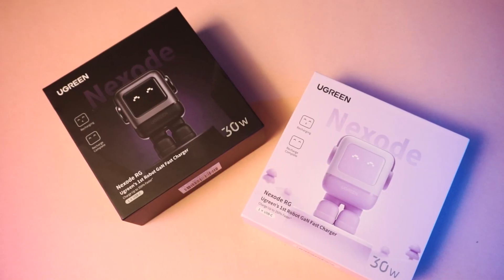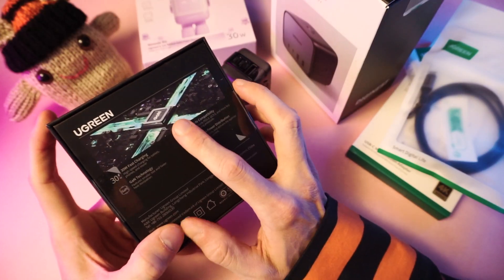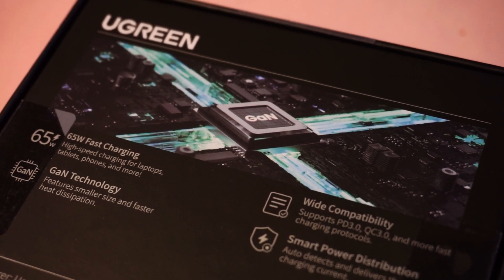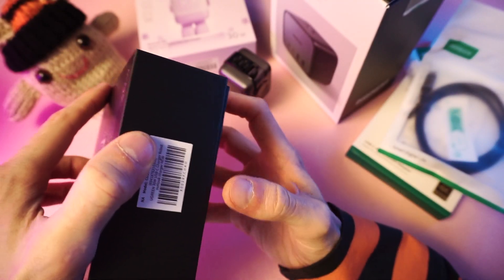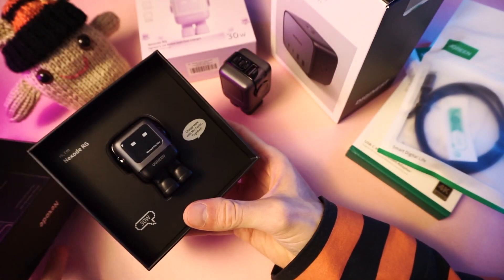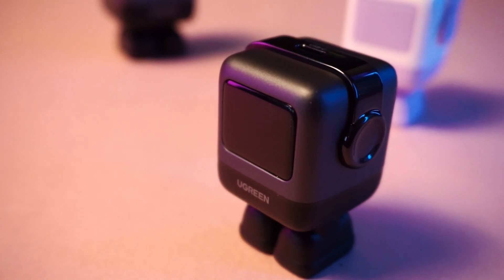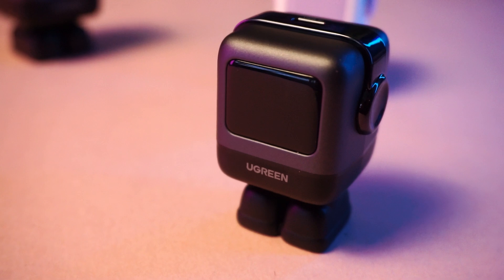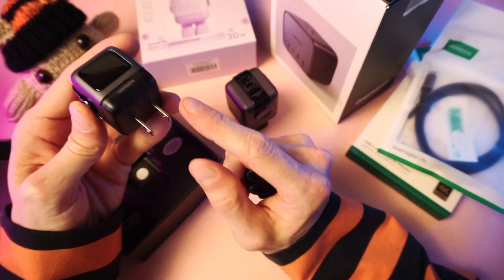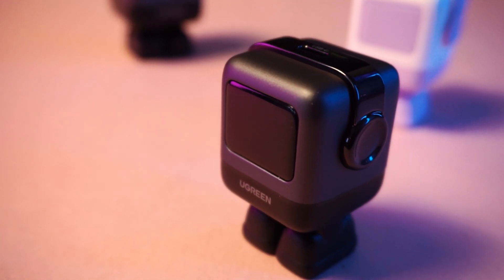This one's the Ugreen Nexode RG 30 watt charger — also a GAN charger. I like my chargers to be gallium nitride. I only just learned what it is, but now that I know, I want all my chargers to be that. Oh, it's smaller — it's like a little baby one. This one's just a little 30 watt charger and it's got just one USB-C port. When you take the feet off, it's just like a regular charger, but with the feet on it's like a little buddy that could hang out on your desk.